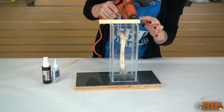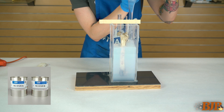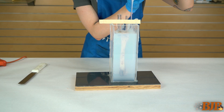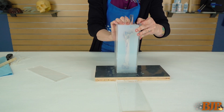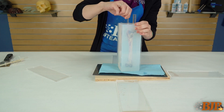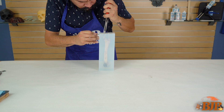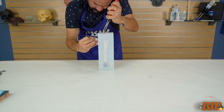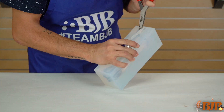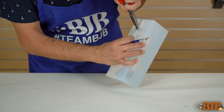Mix, degas, and pour in TC5120 translucent platinum silicone. Allow to fully cure, then remove your mold box, pour spout, and vent. The translucency of TC5120 allows you to easily see your part during the cutting process. Use reverse pliers to help you open the mold as you cut, and be careful when cutting your mold so you don't nick your part.